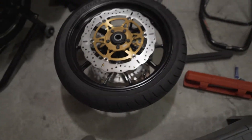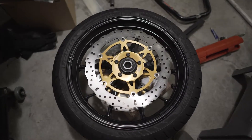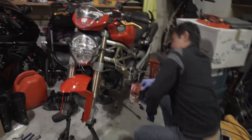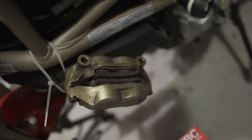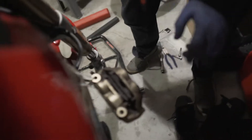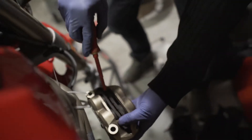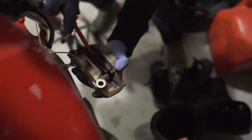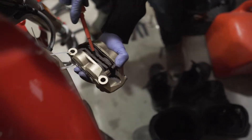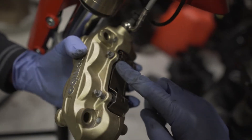It's almost exactly the same as the other side — the only difference is it doesn't have the bracket on top, so it's actually easier. Now, since we are doing the pads as well at the same time — whenever you put in new rotors you should have new pads — we might as well do it now while it's out. Pat has a brilliant idea: since these pads are going to the garbage anyway, use them to pad the caliper so they don't get damaged. So I'm putting a screwdriver in there and prying to push the caliper pistons inward, just to give it a bit more space.